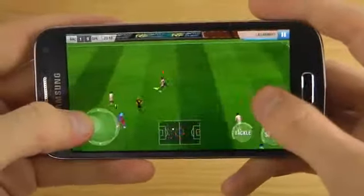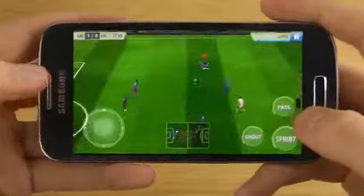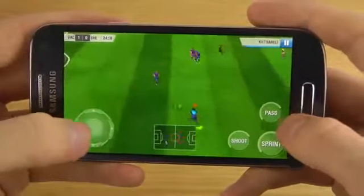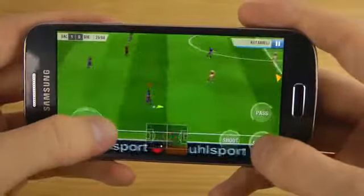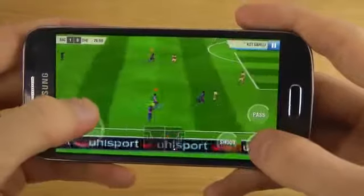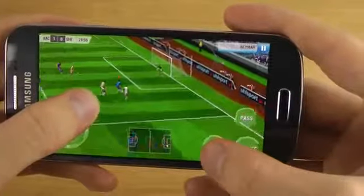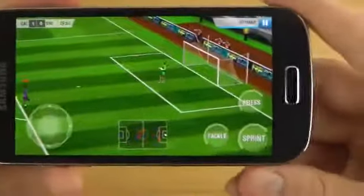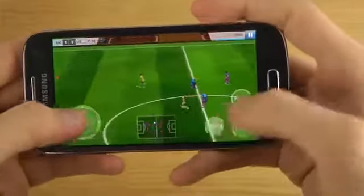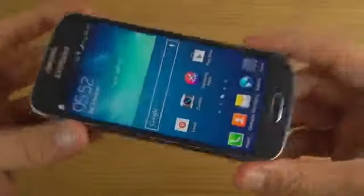Come on, it's my ball. Oh, I'm gonna run. So close — so close! But yeah, as you can see, very, very good performance here. And you can also see how quick the Galaxy S4 Mini exits from an app. Pretty amazing, pretty awesome.